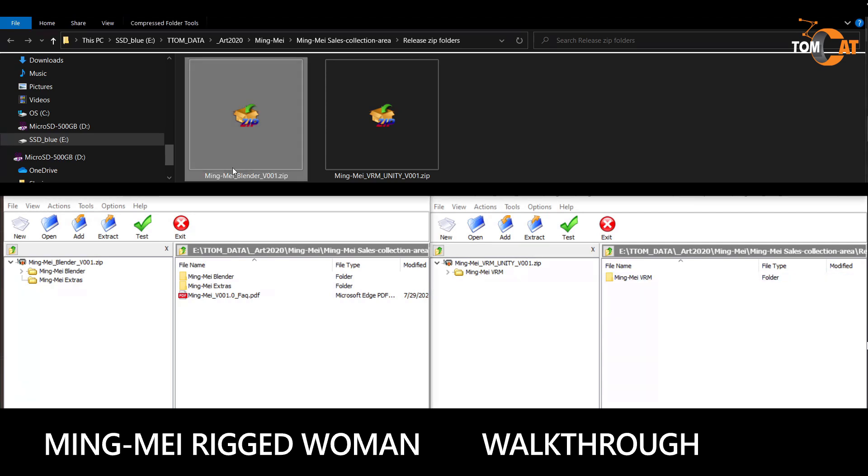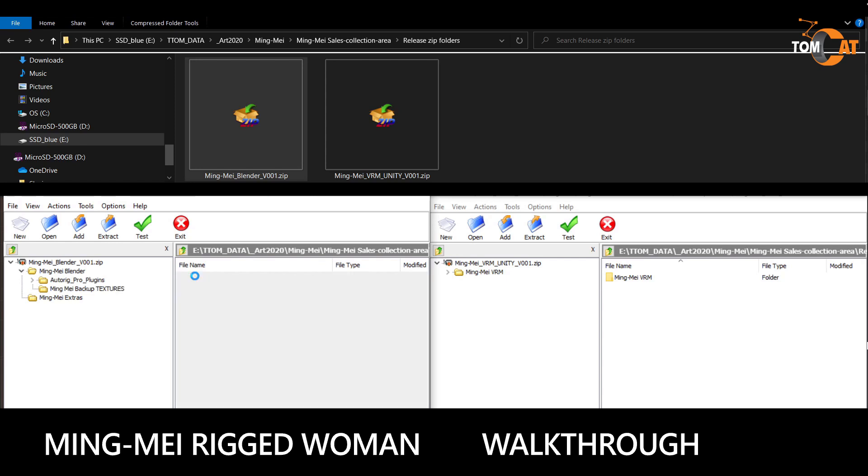This is what's inside the Mingmei Blender zip file. There's an FAQ with tips on your purchase and how to use it. There is a Mingmei Blender folder that has two Blender files — one with a GUI picker and one without. The GUI picker is a nice graphical user interface to pick the bones. It's a little bit easier to use, so grab the one you want.